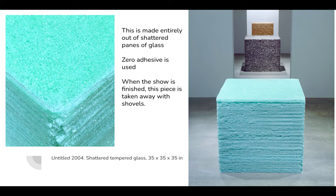This is one of my favorite pieces. It's made entirely out of shattered panes of glass. She basically builds a wooden frame, stacks up these pieces of glass, and then shatters them one by one, starting with the bottom piece and working her way up the stack. When they're all shattered, she takes off the wooden frame and they're good to go.